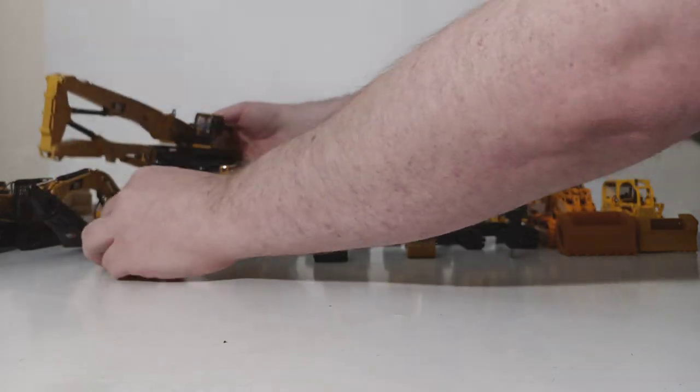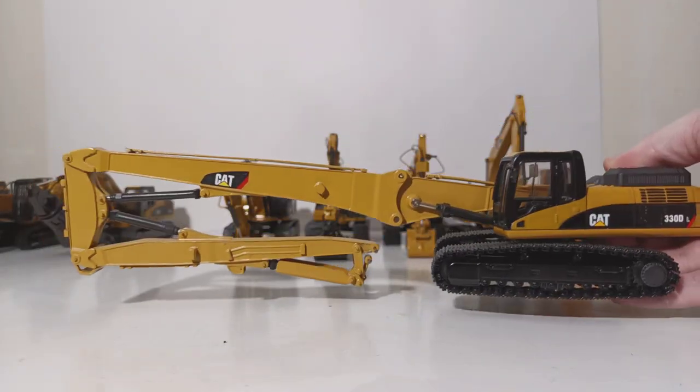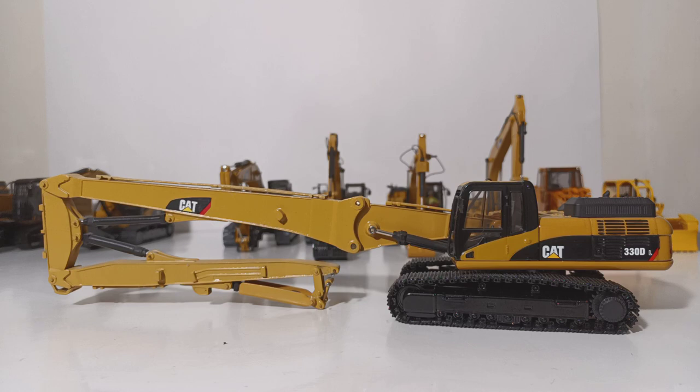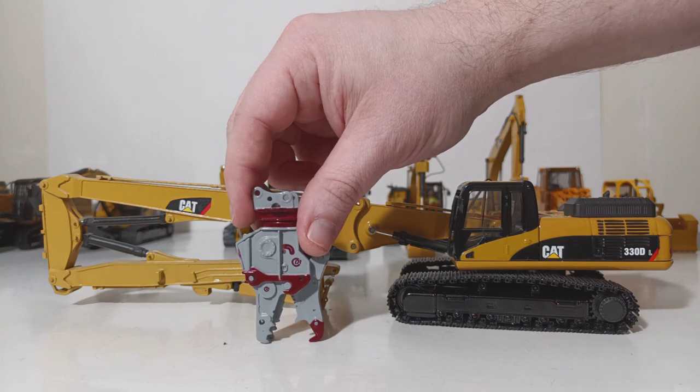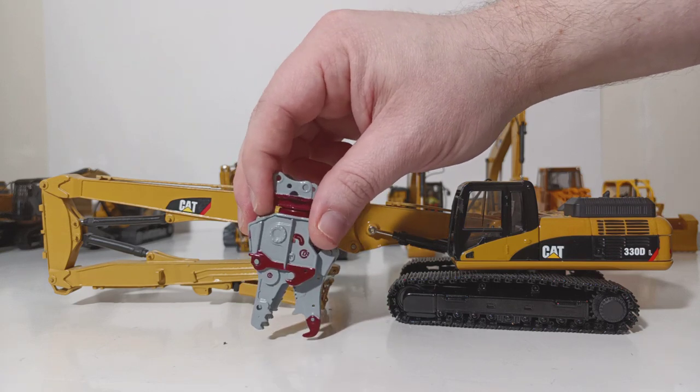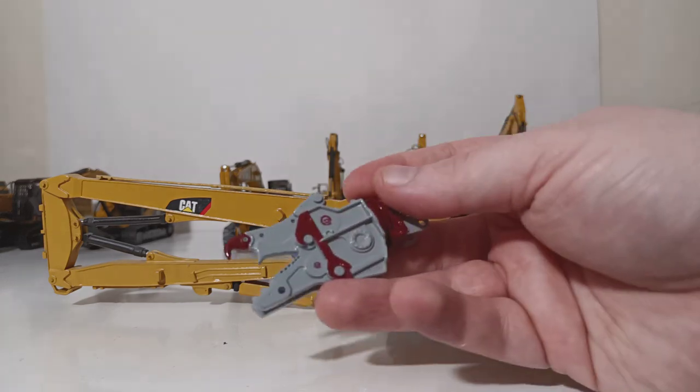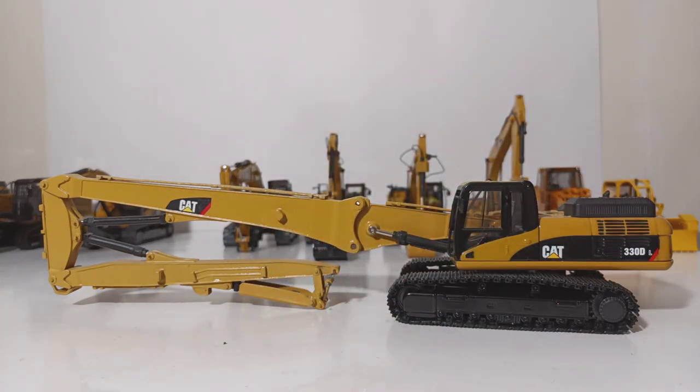The last custom model we'll take a look at — I had one of the members of the community build this one several years ago. The base model is the same Norscott Cat 330DL, and this is outfitted with the ultra-high-reach boom. For years, if you wanted a Cat ultra-high-reach demolition excavator in 1/50th scale, you had to have one custom made. I eventually bit the bullet and had this made. Ironically, I never bought a processing head, so for display I used the pulverizer that came with the Hitachi 870. When sitting on a shelf or behind glass it actually looks halfway decent, but in the real world this would be way too large for this size excavator.